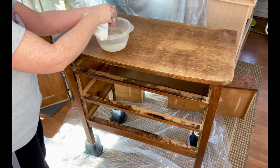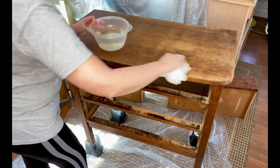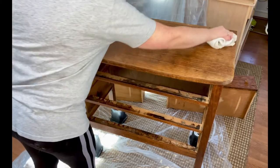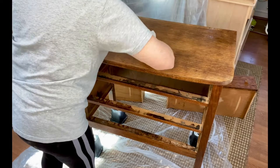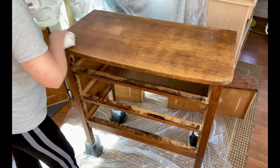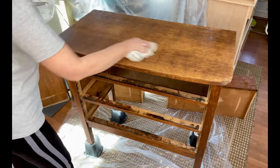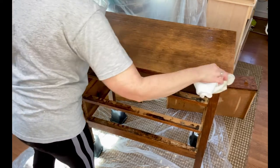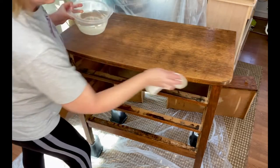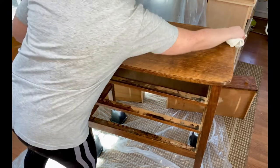Any furniture project always begins with a thorough cleaning. We used TSP Alternative from Fusion Mineral Paint — that's our favorite. It comes in a concentrate so you just add a little bit to your water, and a little bit goes a really long way. It gets rid of all the dirt and grease and grime, and it's organic so it's perfectly safe to use.